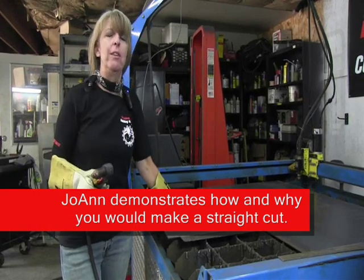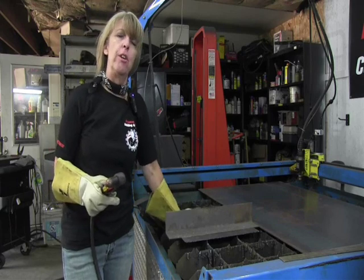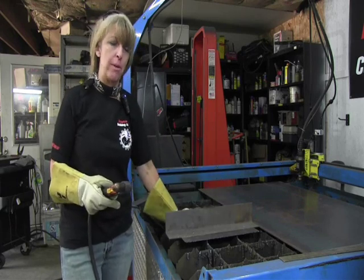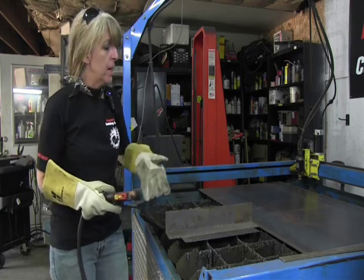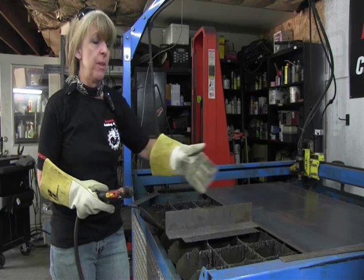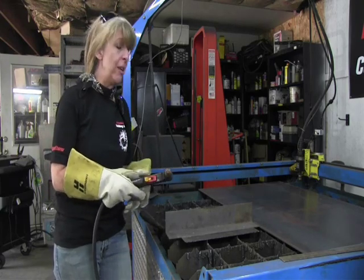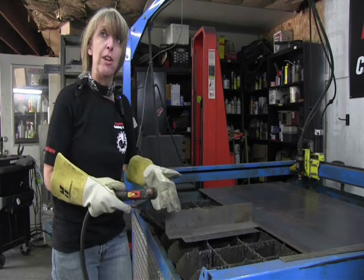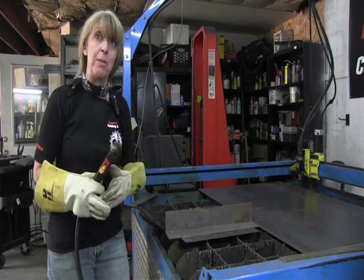You might wonder why you need to make straight metal cuts when you're cutting out the floor of your Mustang or taking the quarter panel off your Firebird. Well, it's actually kind of nice because, number one, it gives you a nice clean cut. Number two, later on when you go to move the metal, you don't have to worry about catching your fingers or your gloves on any ragged, rough edges of metal. And three, it makes you look like you know what you're doing.